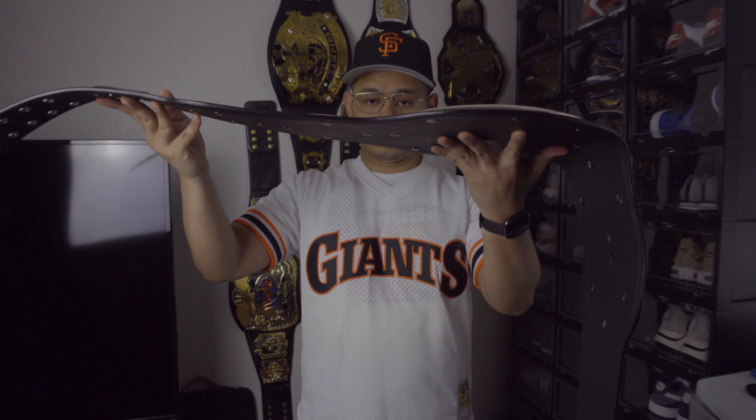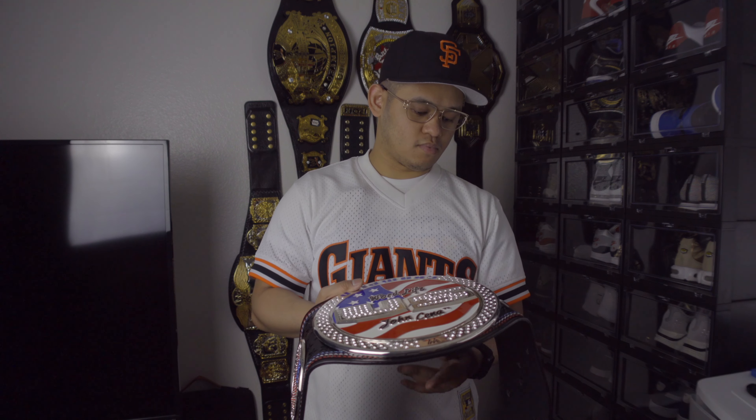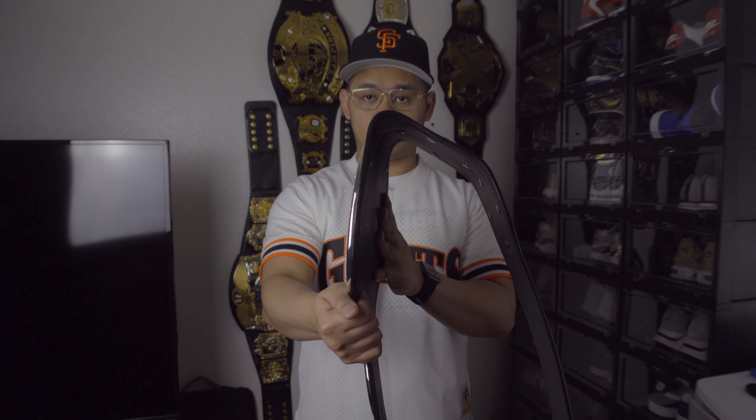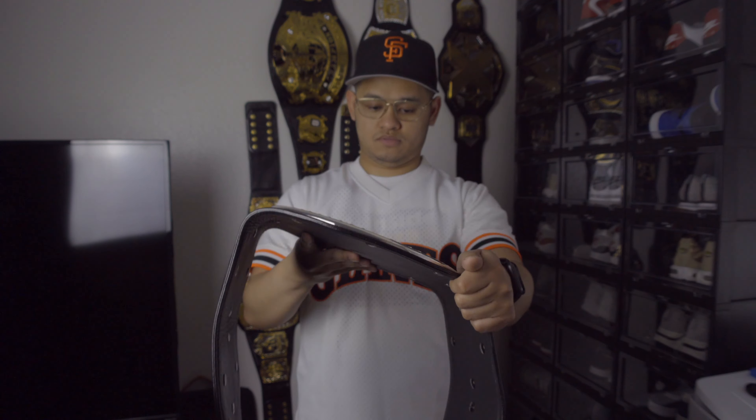This is how the belt looks around the waist. For those curious about Paul Martin's leather, this is how it is flexibility-wise — it just came like this right out of the box. It's really great.